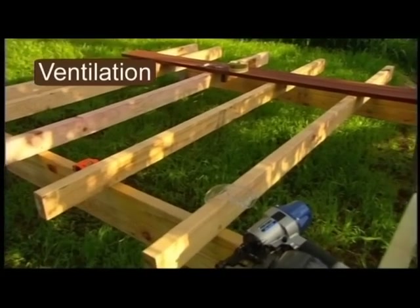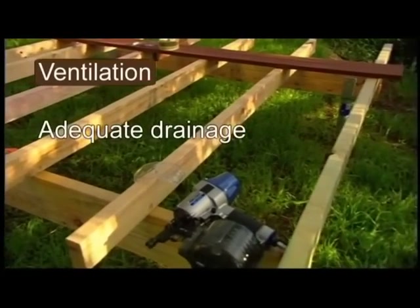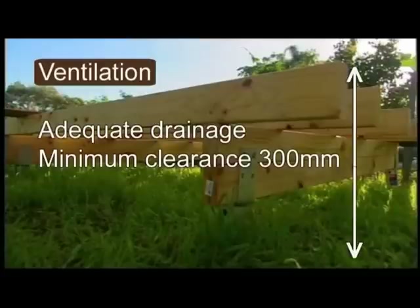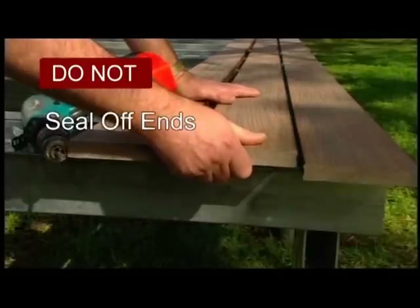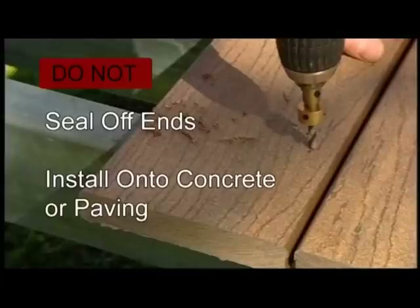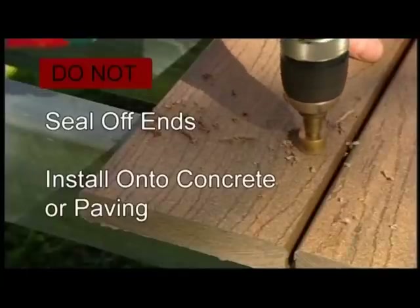Good ventilation for your deck is essential. Adequate drainage is also needed to prevent water from pooling under the deck. Minimum ground clearance is 300mm. Don't seal off deck ends as this prevents air flow. Mod Wood must never be installed directly onto any solid surface like concrete or paving.